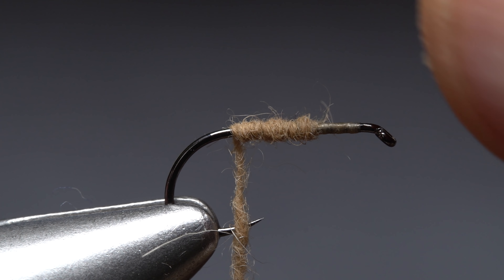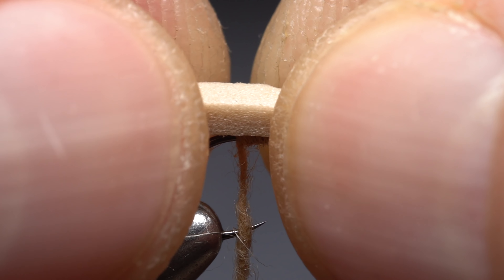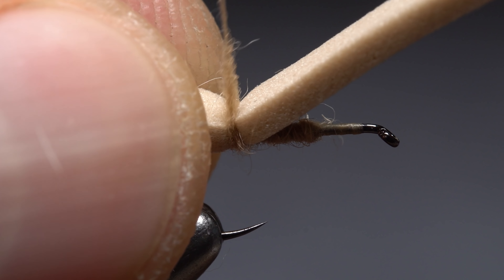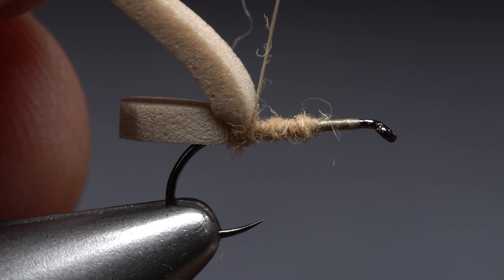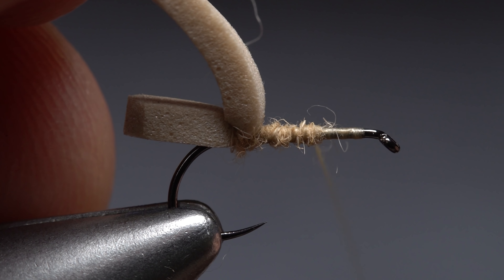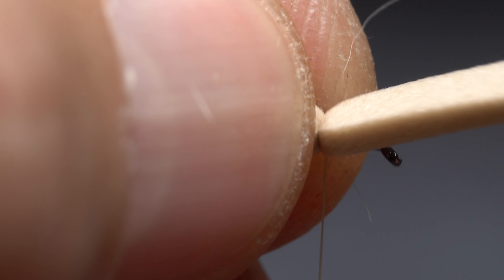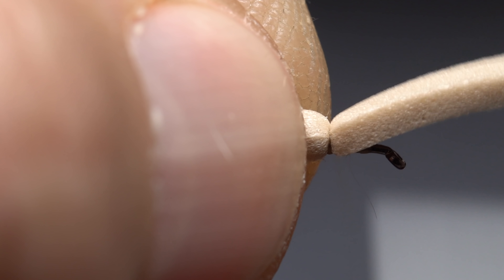Place that end over top of the hook shank so it extends a short distance beyond the hook bend. Start taking wraps with the dubbing noodle to anchor the foam to the top of the hook. Then pull the front part of the foam back and make open spiral wraps with your tying thread over top of the dubbed underbody. More than anything else the underbody helps to firmly anchor the somewhat slippery foam to the hook shank. At a point one-third of the way down the shank from the eye, anchor the foam once again with tight turns of tying thread.